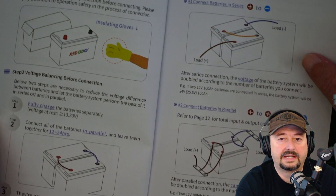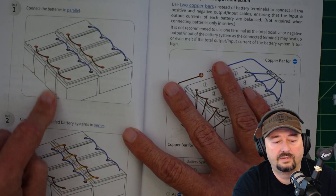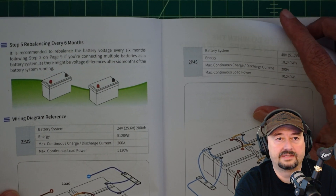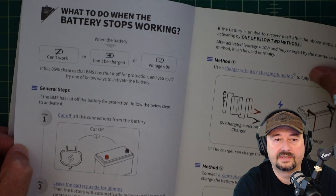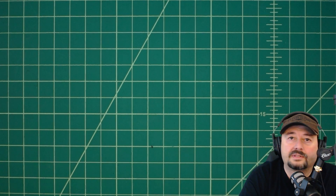There's information about connecting batteries in series or parallel and some of the limitations — you should check that out. It's really nice of Redodeo to include this information. It also says to rebalance every six months — pay attention to that. And there's some troubleshooting at the end for if the battery stops working. That covers the instruction manual.